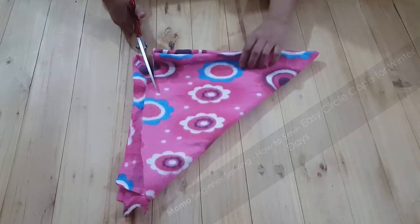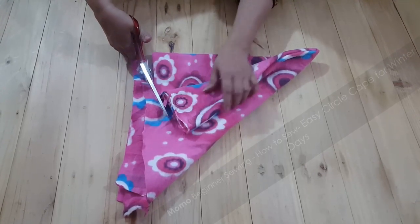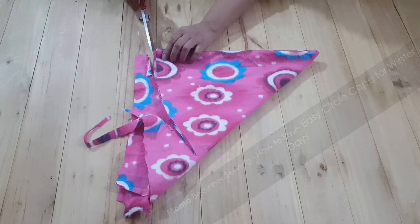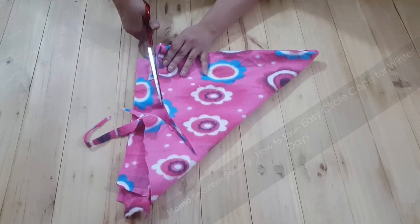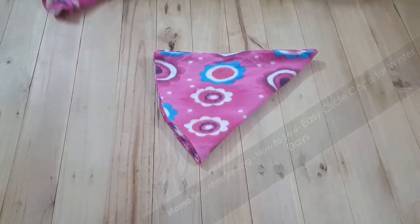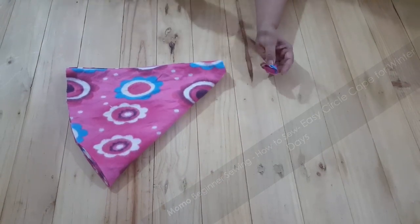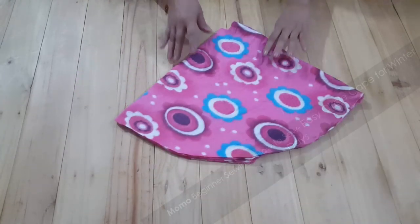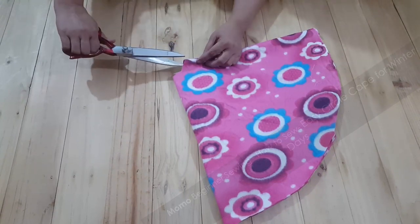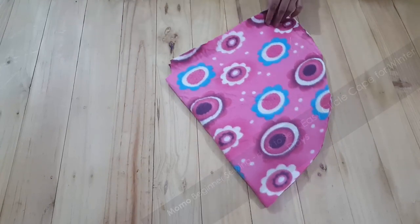I start cutting and shaping the fabric by cutting in a round manner at the edges — this is a very easy step, the same used to cut a circle skirt dress. I am removing only the upper two inches from the top, not three inches. This is the basic difference between the first and second versions.